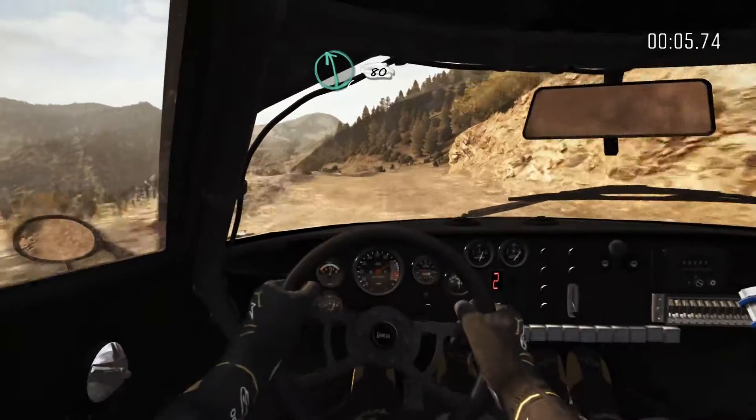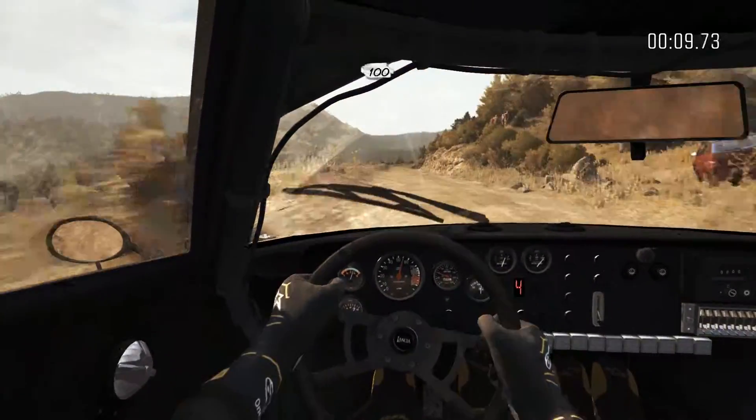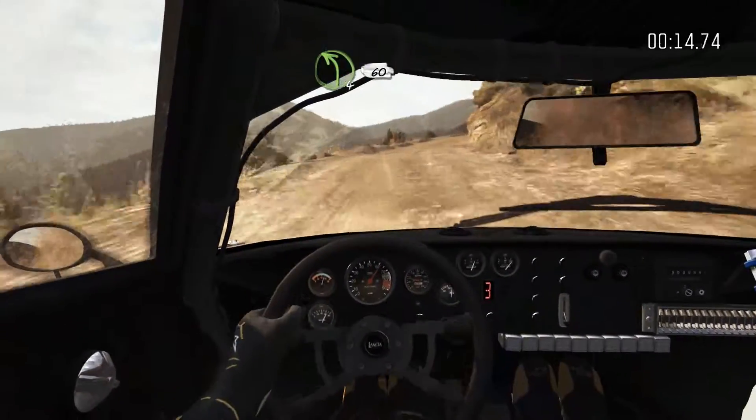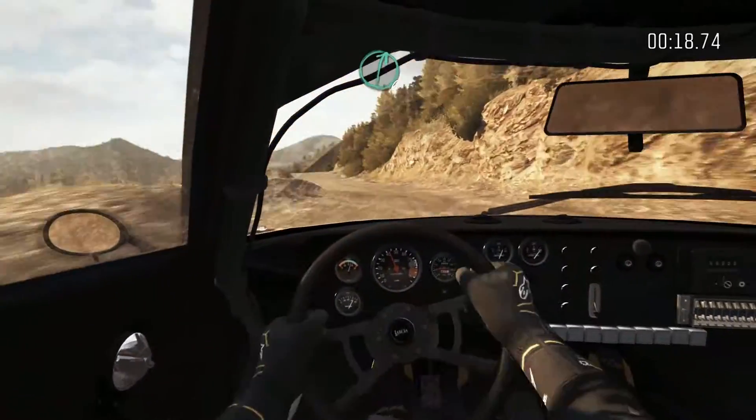Left 6, 80 crest. 100 through dip. Right 4 tight is 3. Left 4, half long, bad camber, 60. Keep mid over 2 crests, right 6.